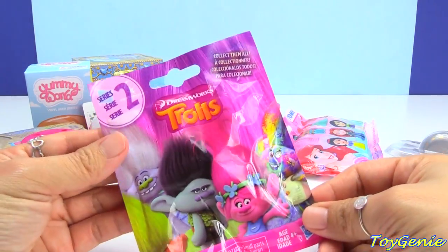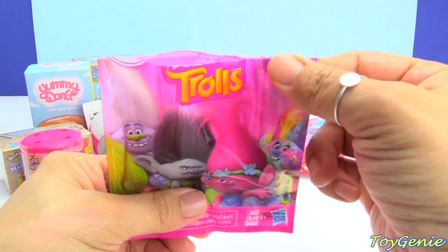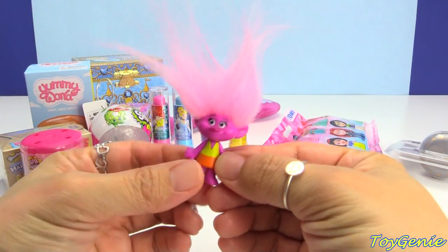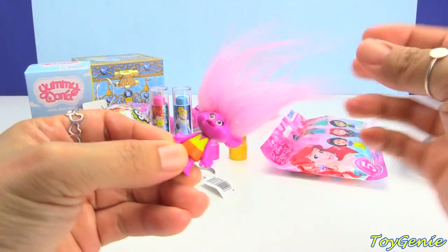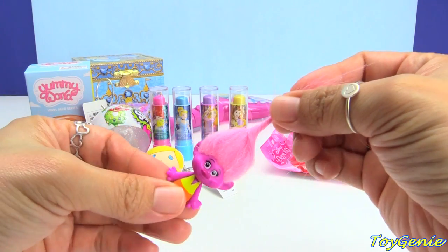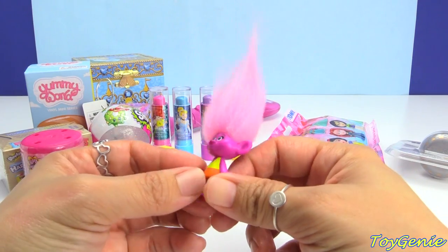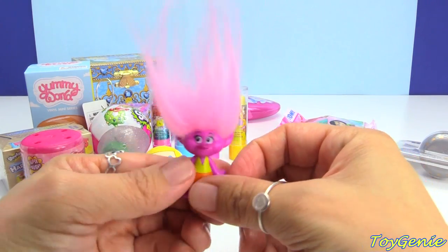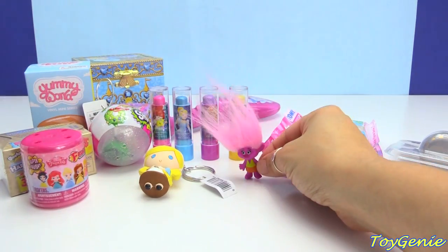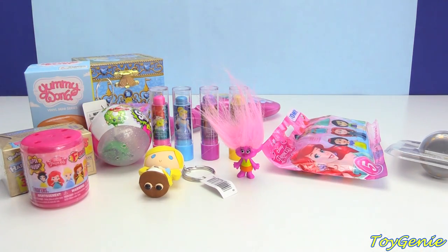Here is a Trolls blind bag. And let's see who we get inside — hopefully it's someone that I can name. We got Moxie Dewdrop. And let's spin her hair — she needs some gel so her hair can be standing up tall. Super awesome. She's wearing a yellow top with an orange skirt. And let's stand her — oh, she stands! Super cool.